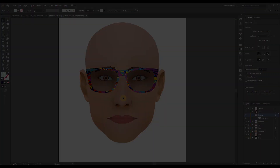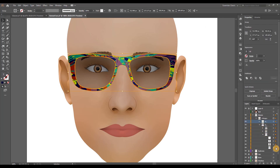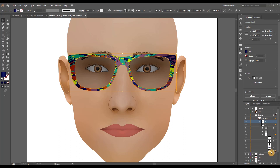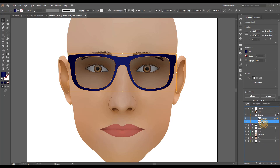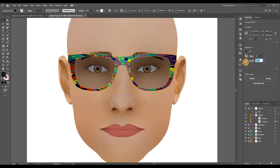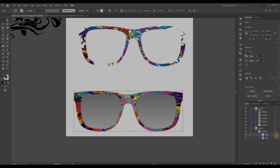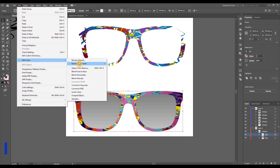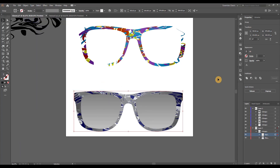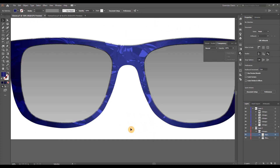Look at all the color variations you can obtain from this method alone. For a realistic touch, open the glasses layers, select the frame, duplicate it, and drag it outside of the group. Position it behind the glasses group, change its color to a very dark gray, set the opacity to about 50%, and drag it down a little — this creates a nice shadow underneath. Bonus content: with the hydro dip group selected, go to Edit > Edit Colors > Convert to Grayscale, then convert to RGB, open the Transparency menu and choose Overlay — you get a nice subtle texture.